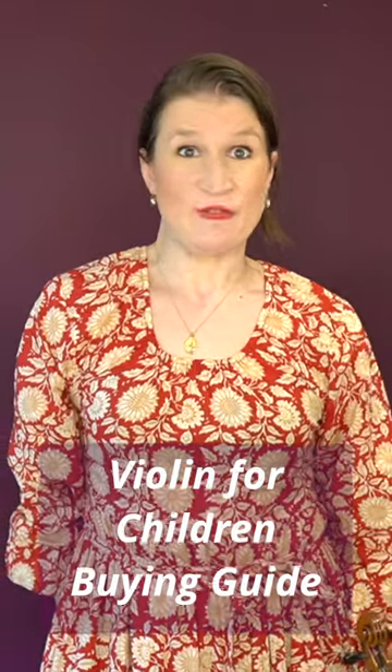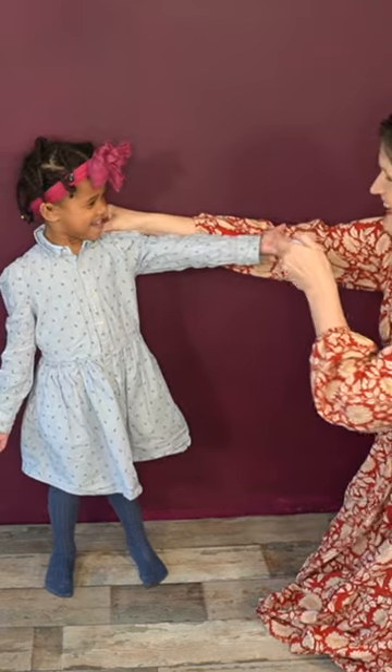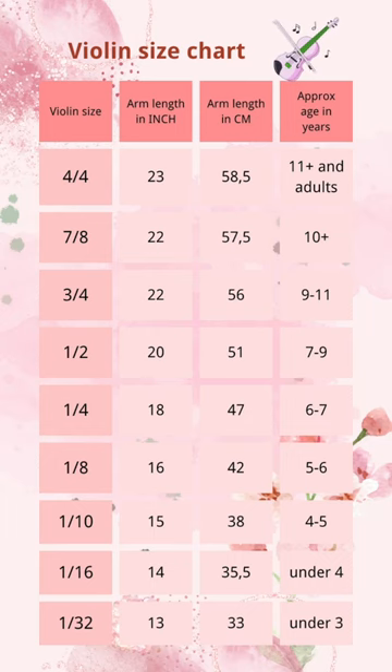What to look for when buying a violin for your child. First is the size, and that depends on the arm length. Check it out in this chart.